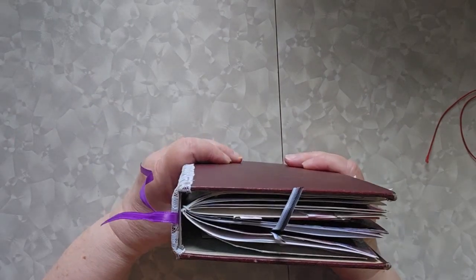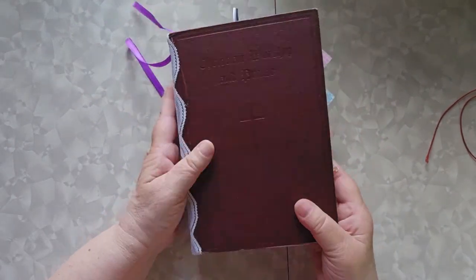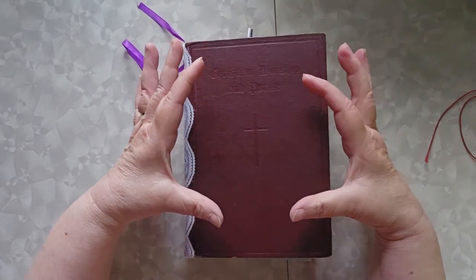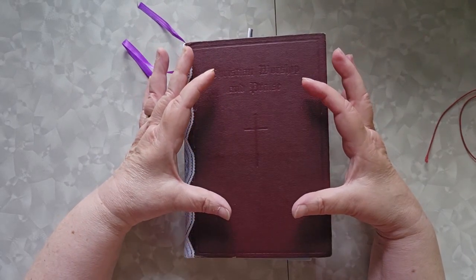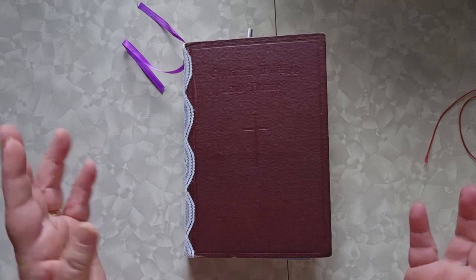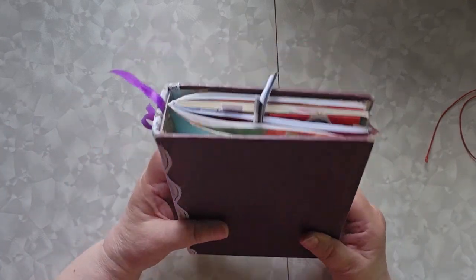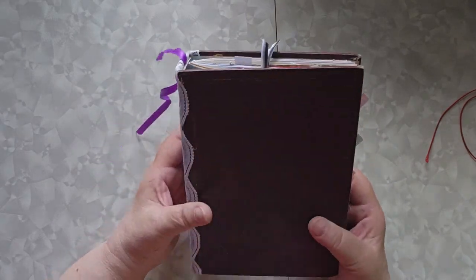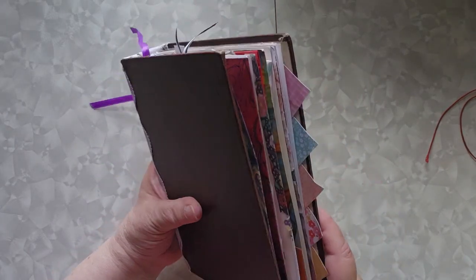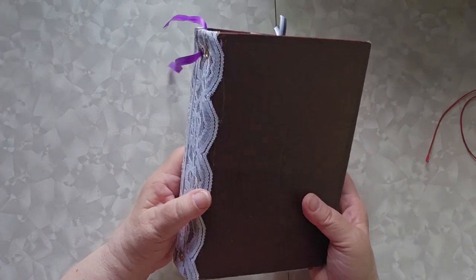Today I wanted to show you my remade idea book. If you recall, my previous idea book was a 6x6 set of black papers that I just kind of shoved together. It really was my first way of saying I don't want to forget what this idea is. But as I've gone along, I've decided I wanted to do more and I needed bigger pages. So what I have done is taken an old hymnal, gutted it, and that is my idea book.